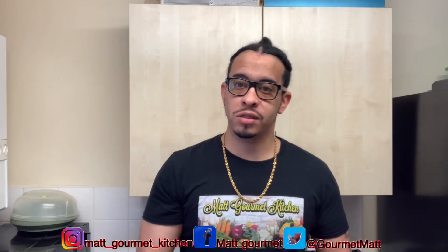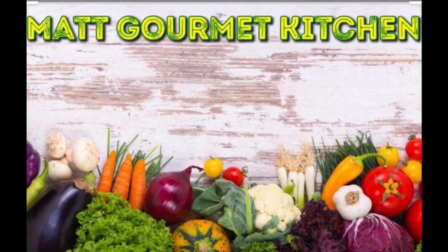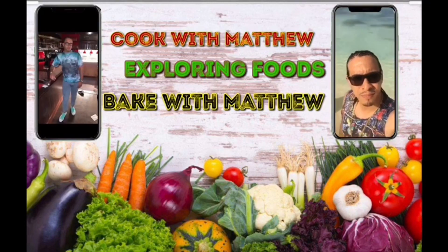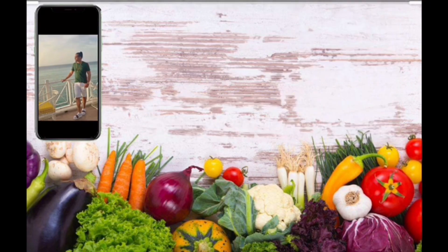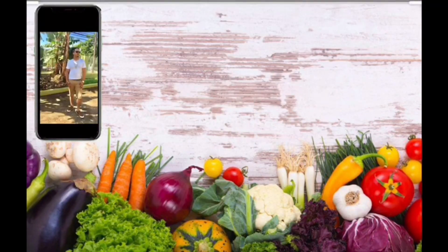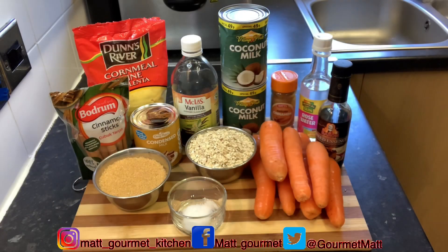Hey guys, welcome to my homemade kitchen. Today I'll be showing you how to prepare some delicious carrot porridge. Don't forget to like, share, comment, subscribe, and click that notification bell. All the ingredients I'll be using to prepare this carrot porridge will be listed down in the description box so you guys can check them out and get the full ingredients.